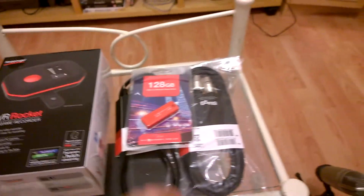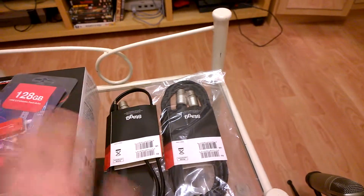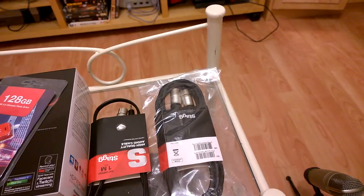Now, since condenser microphones normally use — well, studio ones that you connect to your mixers.